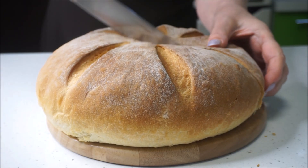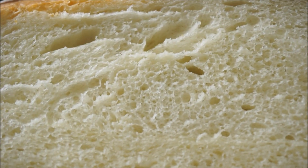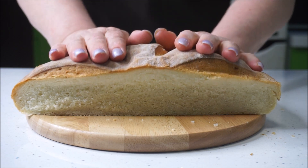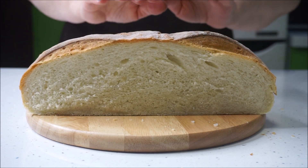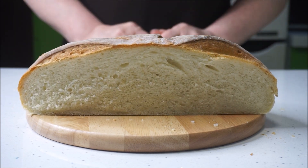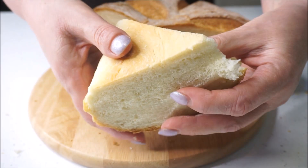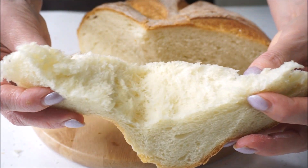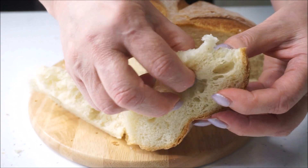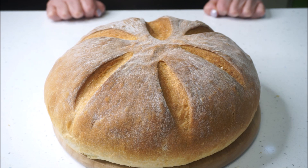Let's go. I'm going to cook the bread on my cooking channel. Today we are going to cook the bread. The bread is cooked very quickly, without a mess.